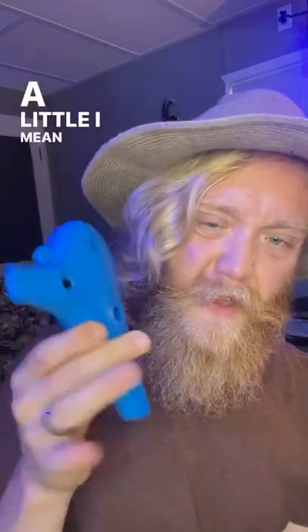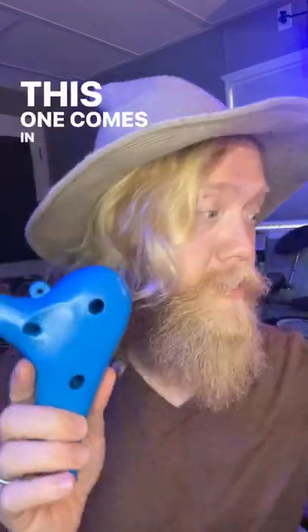Looks prettier — a little. A lot of people like the colors. This thing comes in a lot of different colors. Look at this, it has orange and blue.